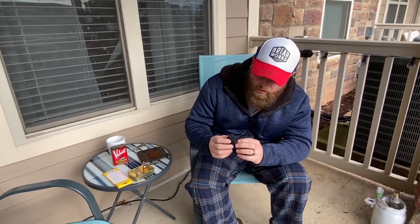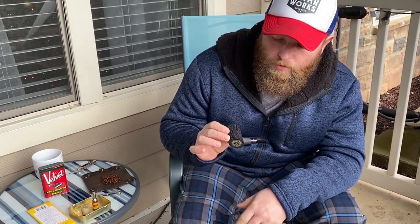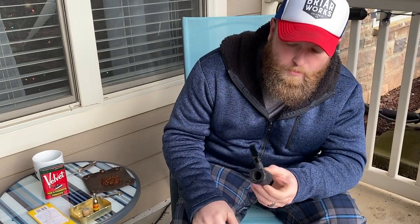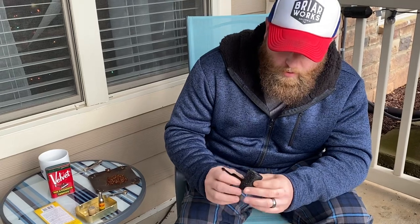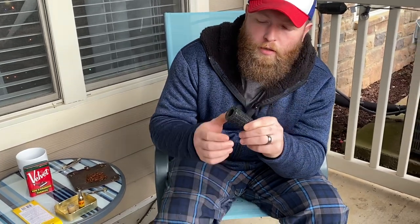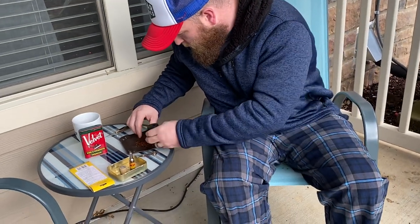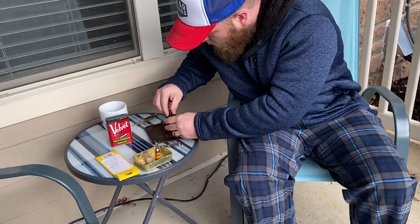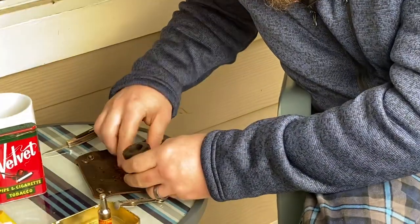I'm gonna be smoking it in this — this is the collaboration Moonshine Pipes did with Missouri Meerschaum, their Blackout Stoker Cob that was available at the Mule Town Pipe Show, which I think they did another release on their website. I think those are sold out, but they've got some more coming in after the first of the year. It's a pretty cool little cob. Get this loaded up and we'll fire it up and check it out.